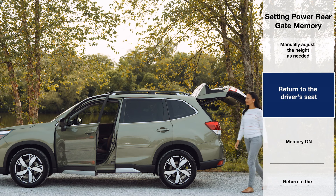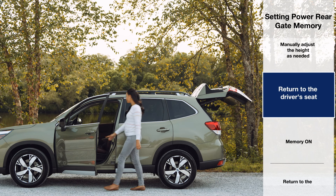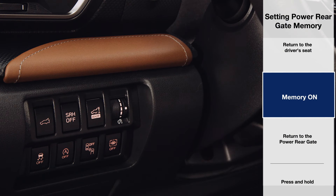With the gate position at your preferred height, return to the driver's seat and press the memory button to turn on power rear gate memory.